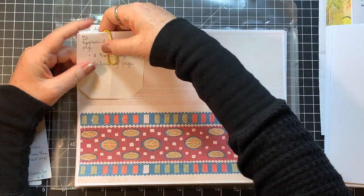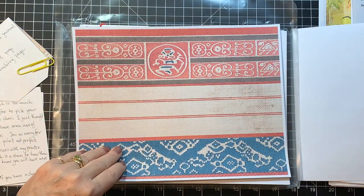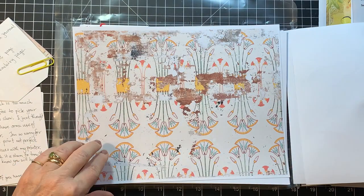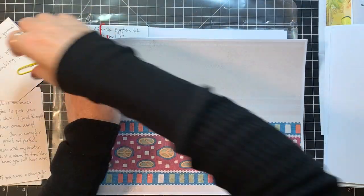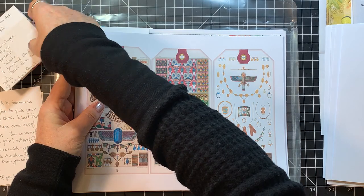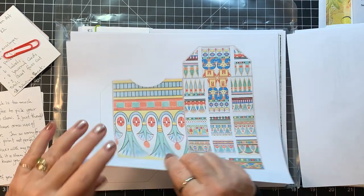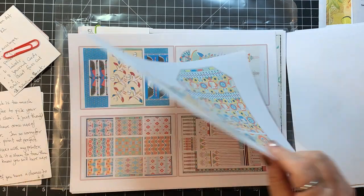This one is Egyptian art inspired journal pages — four front and four back. These are cool. Those must have been the backings and these are the fronts. The add-ons are really pretty too. Egyptian — I never would have thought of that for a theme but it's cool. The colors are really different — the orange and the blue and the yellow. Love that.